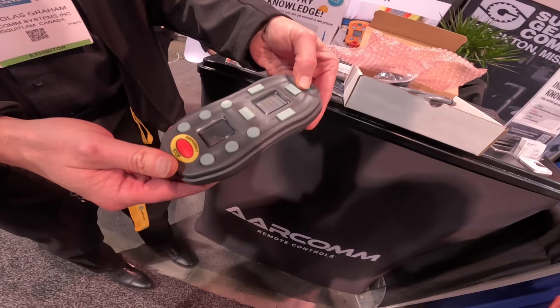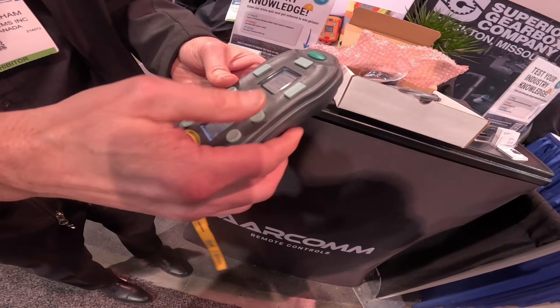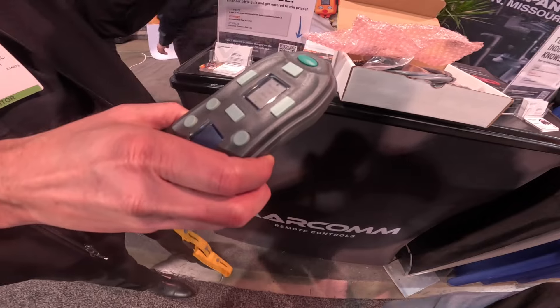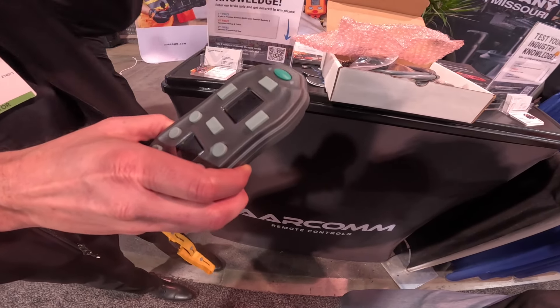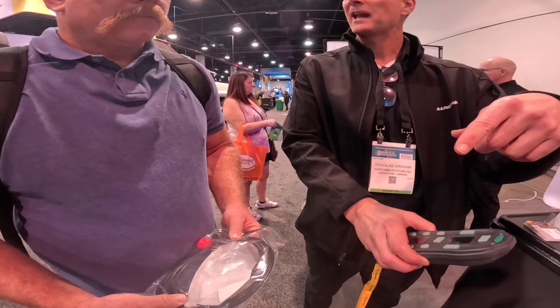We have a configuration mode to go into. In here we can change what machine it goes on to. There's momentary, latching, and the new Canvas ones — we've got a program for each one. So if you upgrade your pump, we just send you another harness that'll work on the Canvas system.